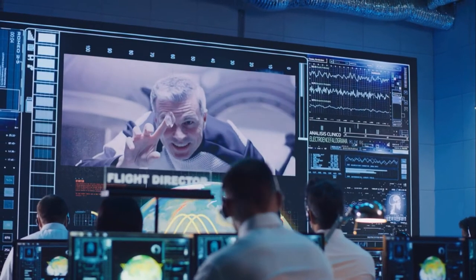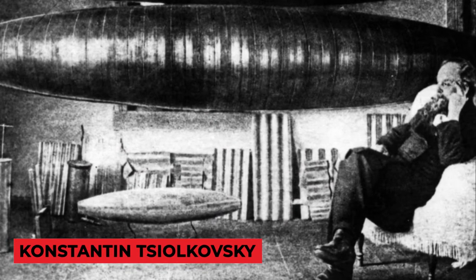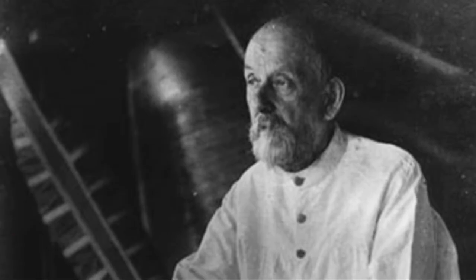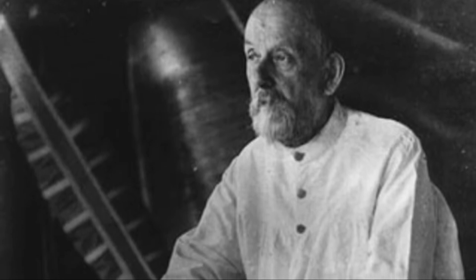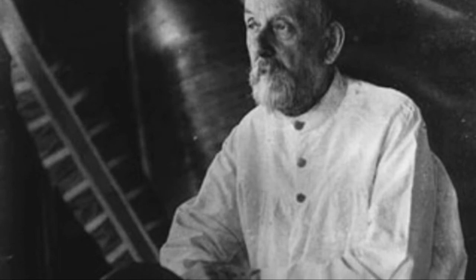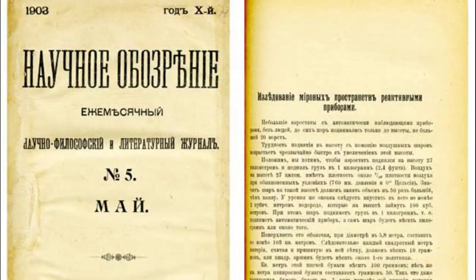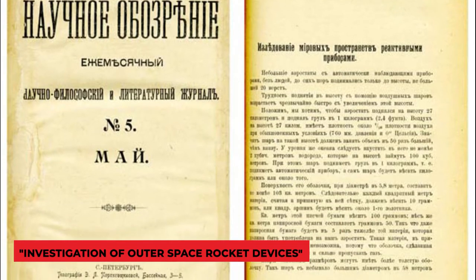Before SpaceX, people had already attempted to create gravity intentionally. A Russian rocket enthusiast called Konstantin Tsiolkovsky suggested the notion for the first time more than a century ago — one of the founding fathers of rocketry and aeronautics. He proposed utilizing rotating force to generate artificial gravity in space in research titled 'Investigation of Outer Space Rocket Devices' in 1903.